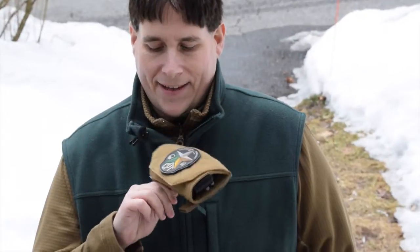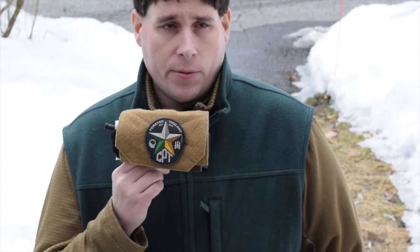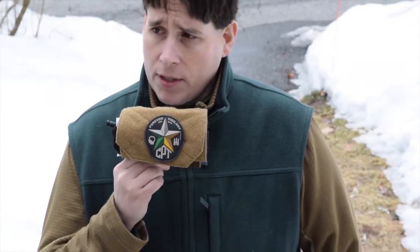Hey everyone, it's Eric from the GearLocker and we're taking a look today at OV Innovations' PAP, or Practical Admin Pouch. This is something we got right before SHOT Show and we've been really dying to take it out and put it on an AWS plate carrier we have up for review as well. Weather's been really funky this winter in New England, so hopefully with springtime coming we'll get out to the range. Some dark clouds are coming in, so let's run through the overview before we get wet.